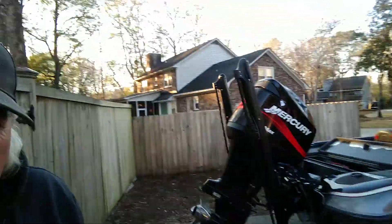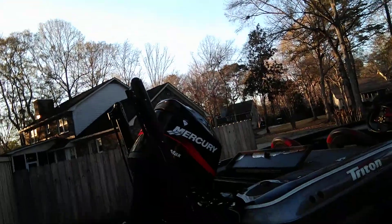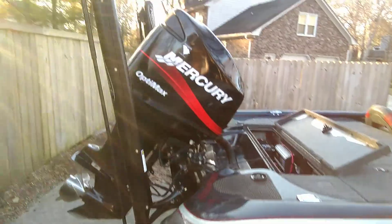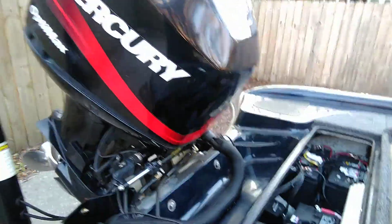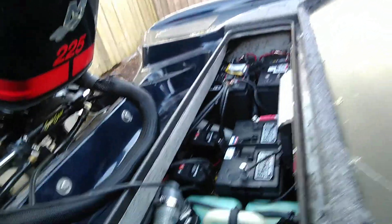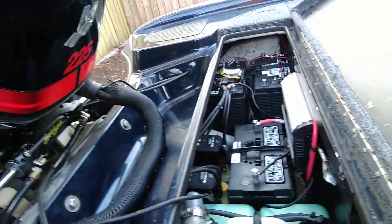This is a 98 model Triton TR21. I have totally reconfigured the whole cotton-pickin' battery rear storage compartment. I've added two power poles, the three batteries, battery charger, and battery switch.